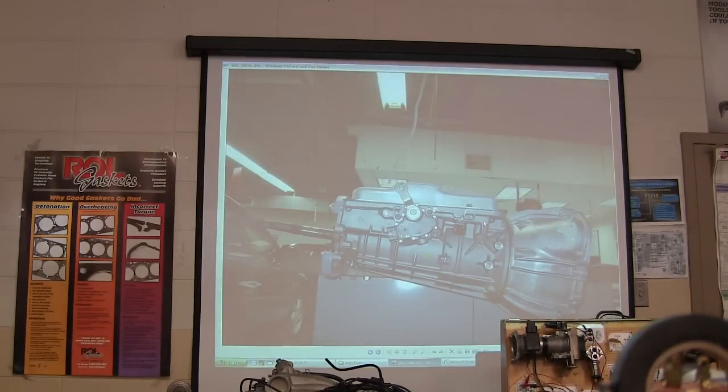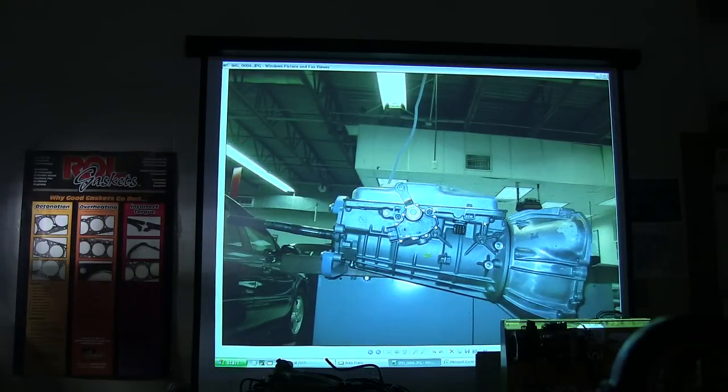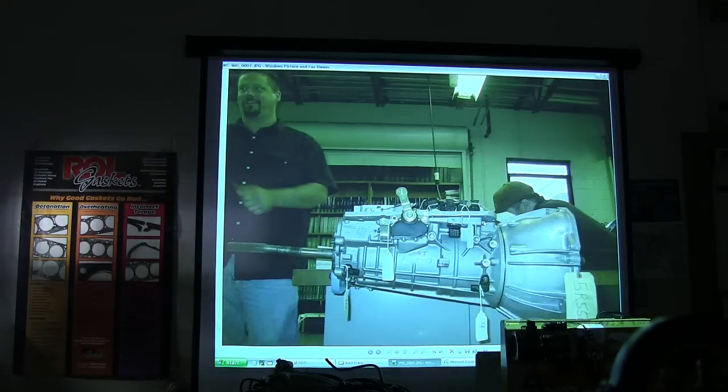Having a smartphone and YouTube is really helpful when you're doing that. That right there was a transmission at the Ford Training Center — I think that's a 4R44E. And this is a 5R55E, like the one we just looked at the cutaway from.